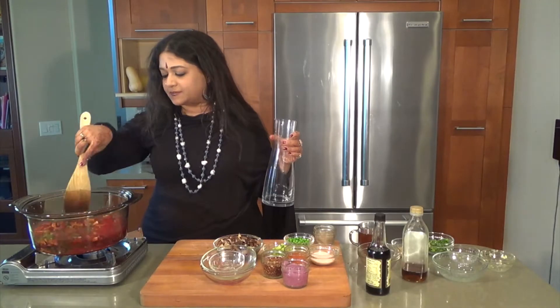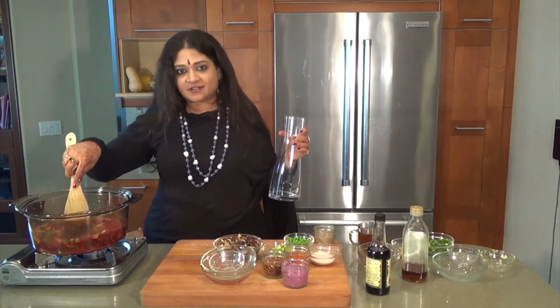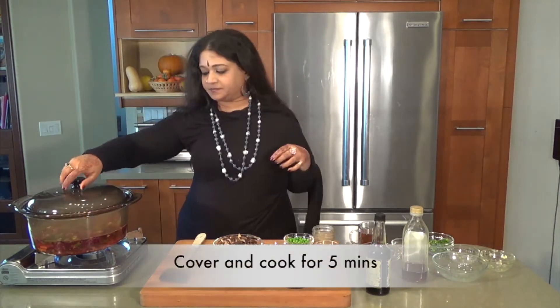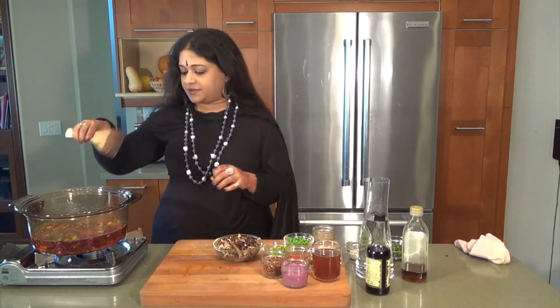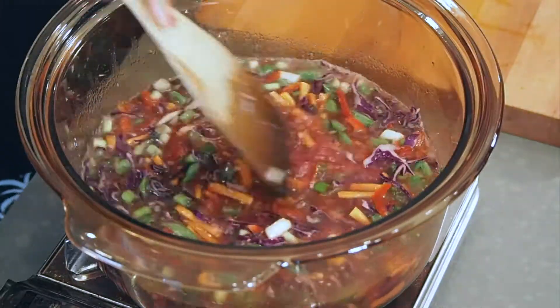I'm going to give it about five minutes covered. There we go — really, really beautiful and colorful.